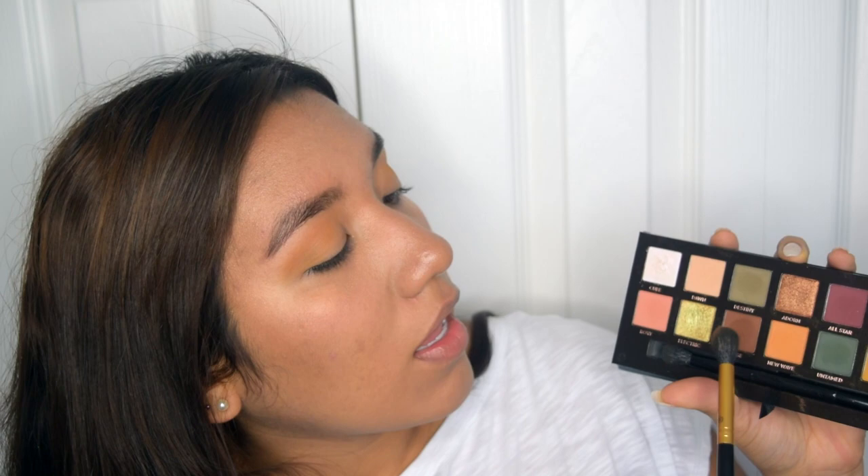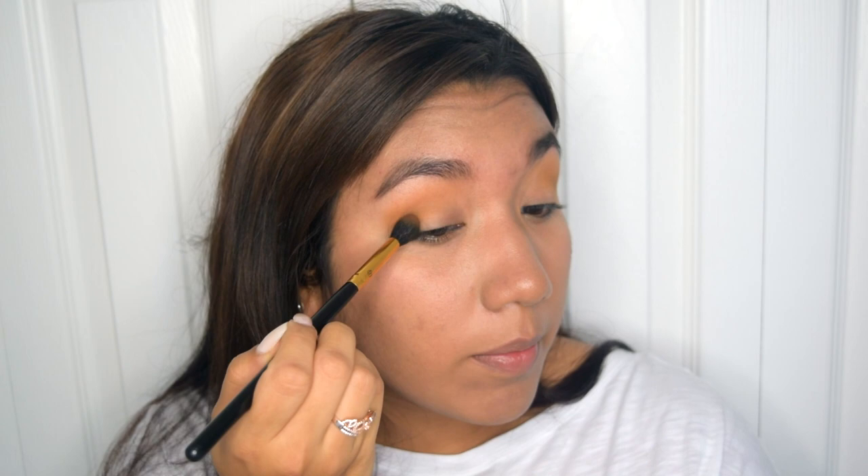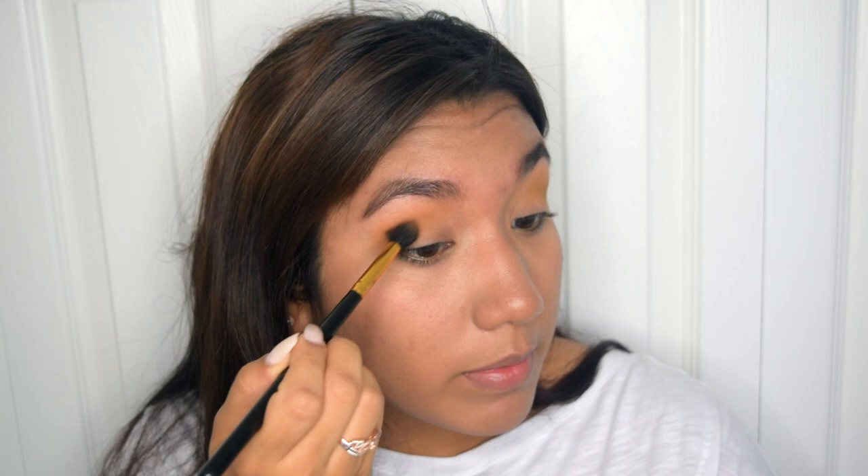Now with the same brush, I'm going to be taking the color Fudge, which is this brown color right here. I'm going to be applying that on the outer corner of my eye, right under the yellow transition color that we added. Oh, this has a lot of pigmentation — I didn't expect it to be like this.